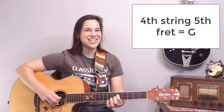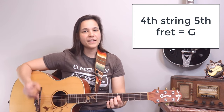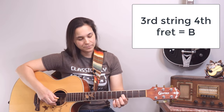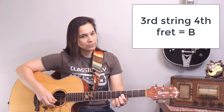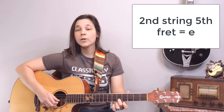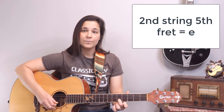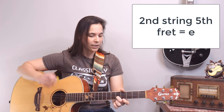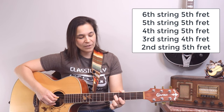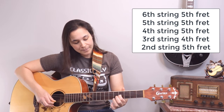The D string — you also play the fifth fret, which is a G note, because the third string below is G. Now this is where it gets a little weird: there's no B sharp, so for the G string you have to play the fourth fret, because that's the B note. Then the B string you go back to the fifth fret, which is the E note. So the pattern is: fifth fret, fifth fret, fifth fret, fourth fret, fifth fret.